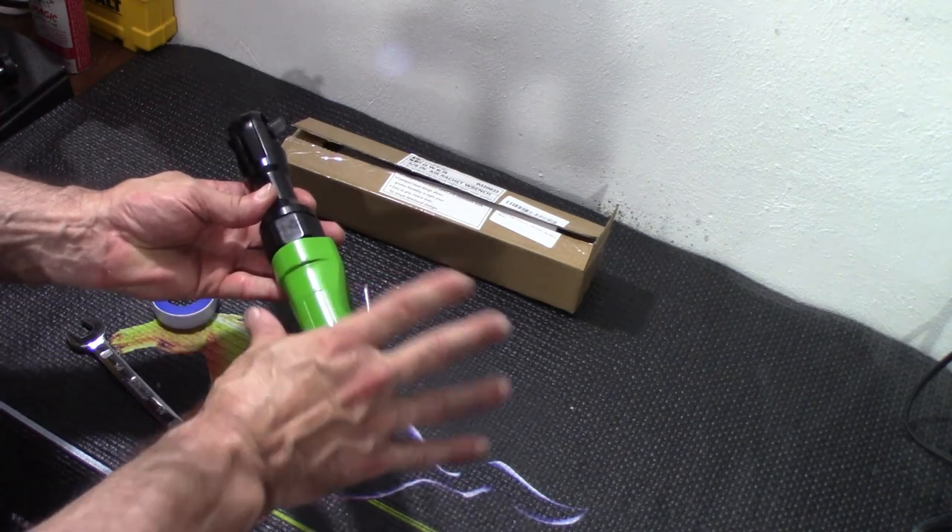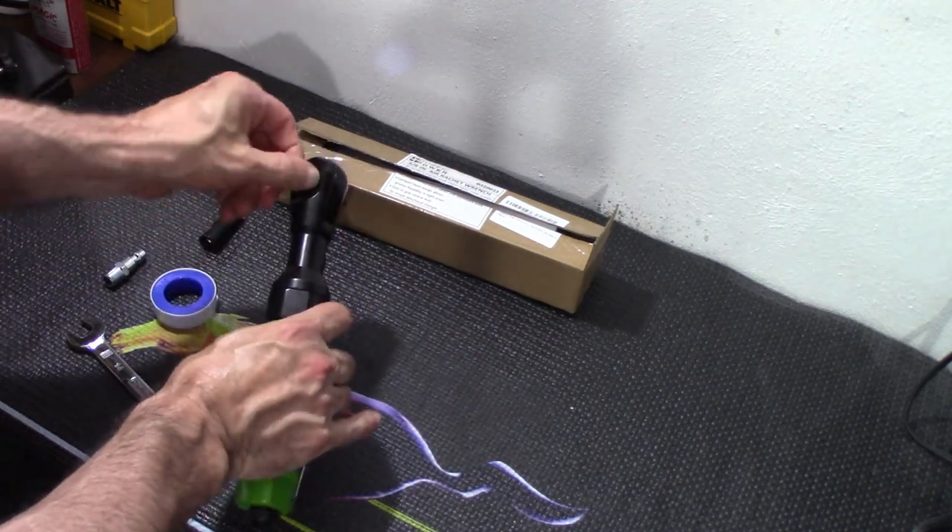Here's your go switch, and forward and back.